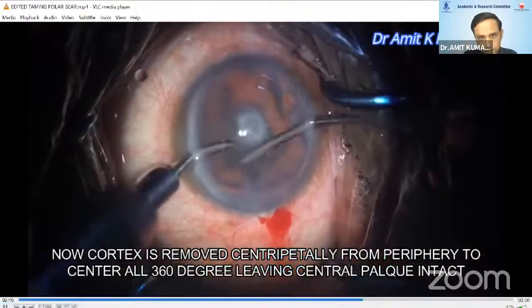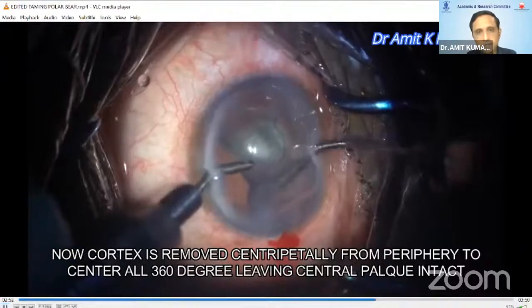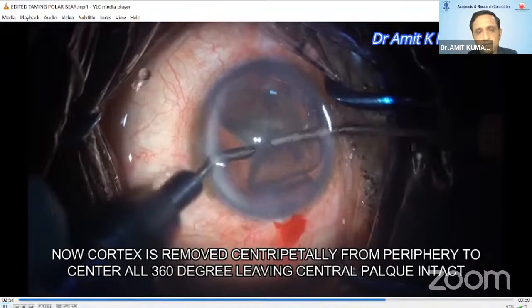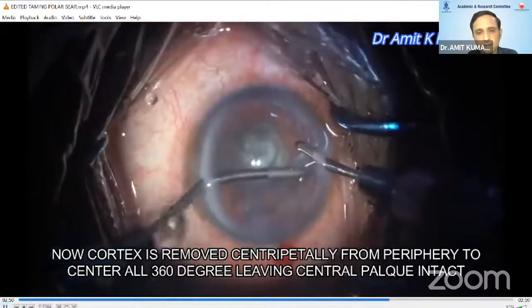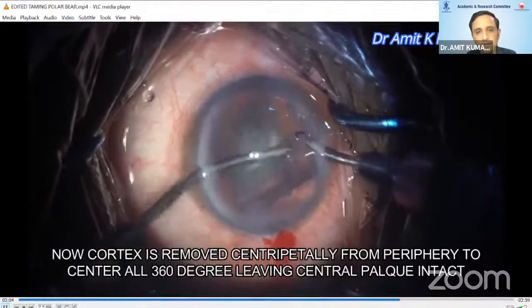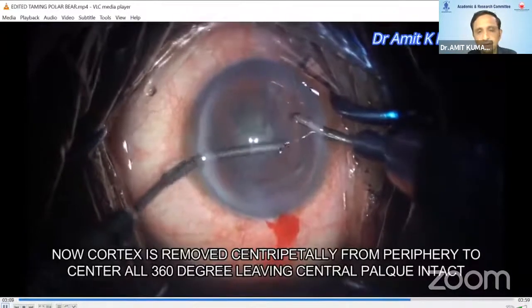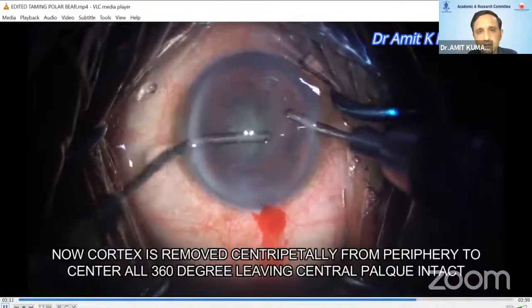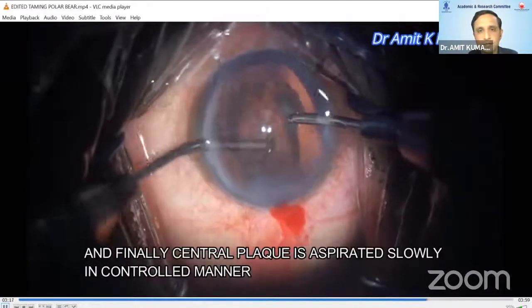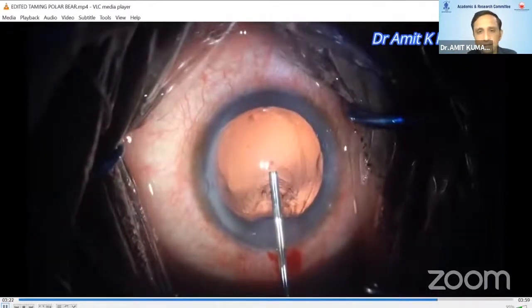Hold and occlude the cortical sheet, not the epinuclear plate. Sweep it horizontally to loosen the adhesions and then finally pull it in the posterior direction towards the central plaque. Repeat the same thing in all 360 directions so that the cortex is loosened from the periphery but keep it attached centrally.